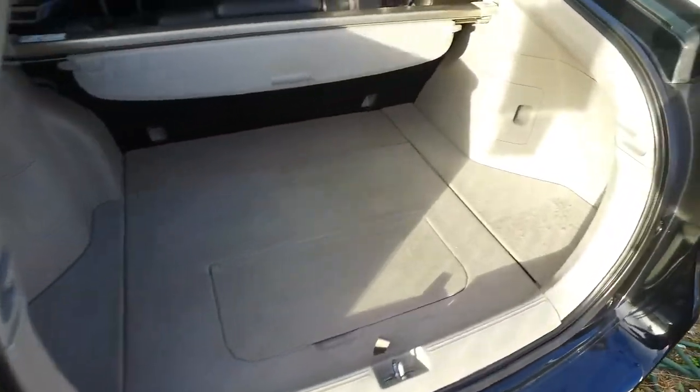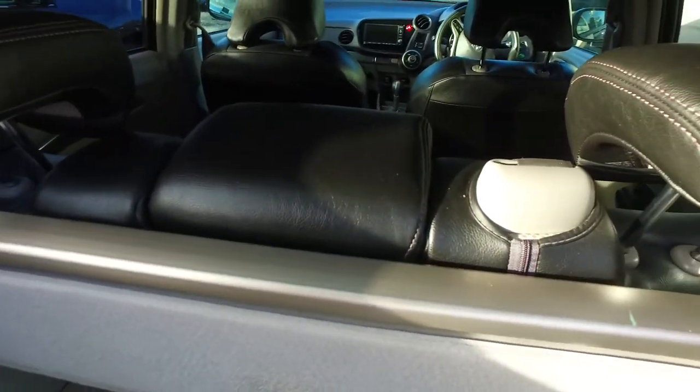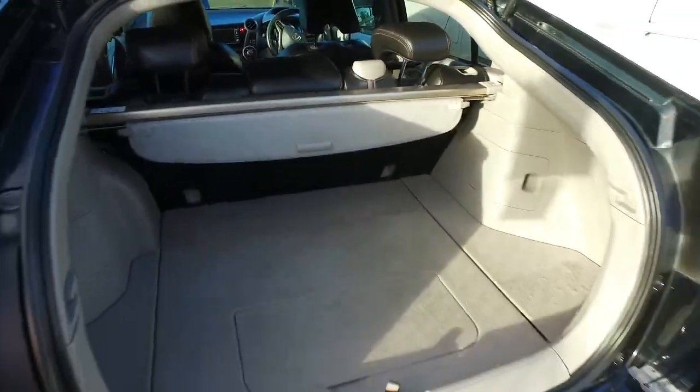It does mean you've got to probably clean it a bit more than the lighter colours, but as you can see it's got leather trim. It's actually got cloth trim underneath — these are just very well fitted covers.